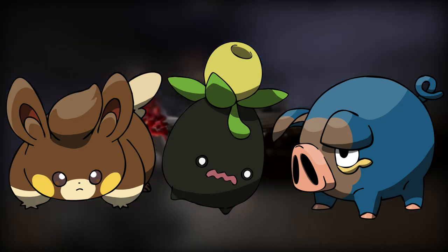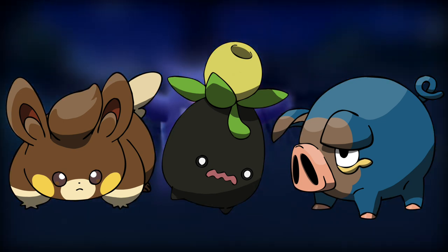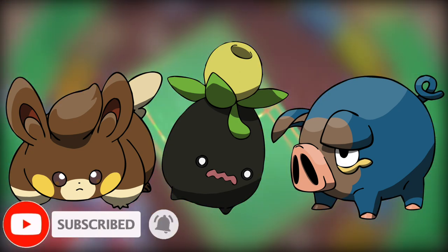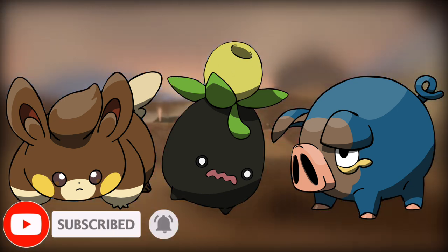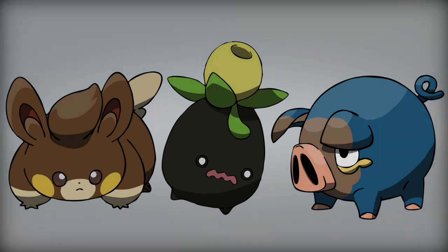Let me know in the comments below what you think of these designs and what you hope the shinies look like. If you enjoyed the video, please leave a like and hit the subscribe button. We are hoping to hit 100,000 subscribers by the end of 2022, so every single subscriber makes a big difference. Thanks for watching. Until next time.